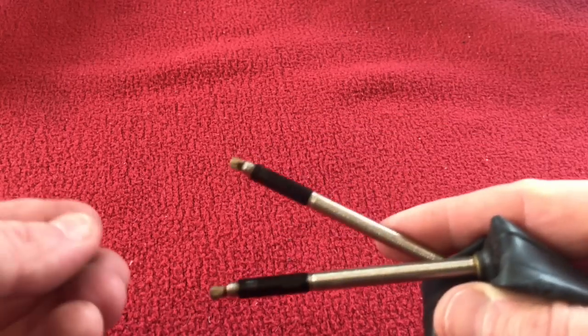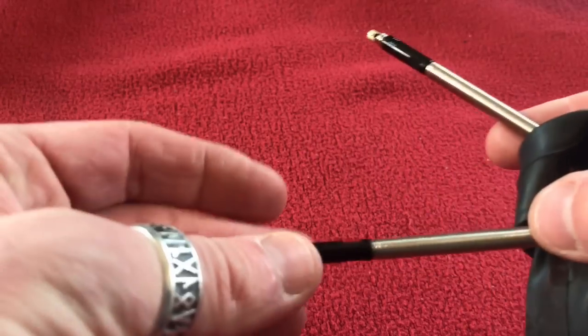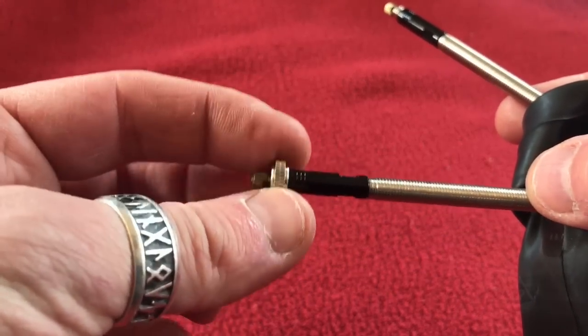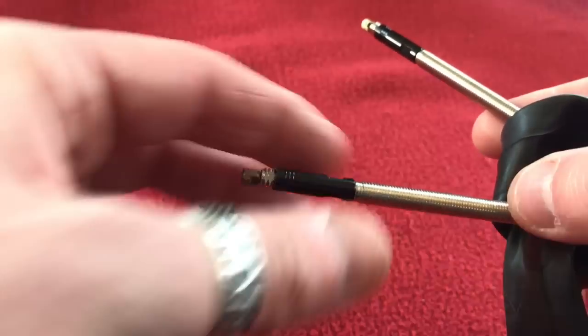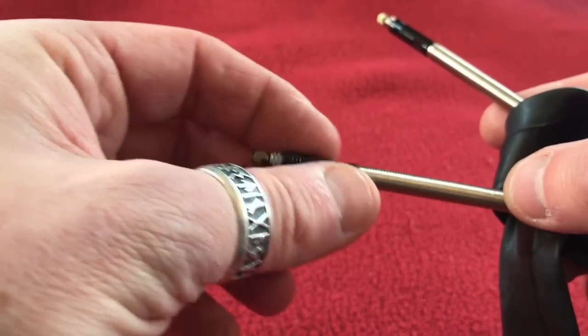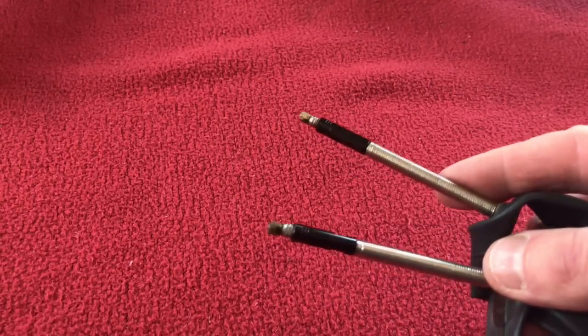One thing I've noticed — I've never extended any of these before — is now I can't use the nut. It's not going to fit. So to stop it rattling, we'll probably just wrap some tape around there, because those will rattle in the wheels. Alright, let's get on to the next bit.